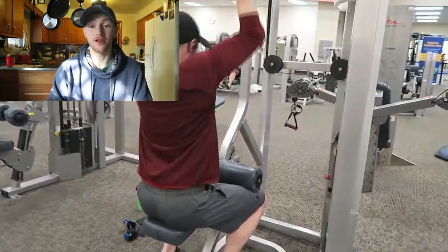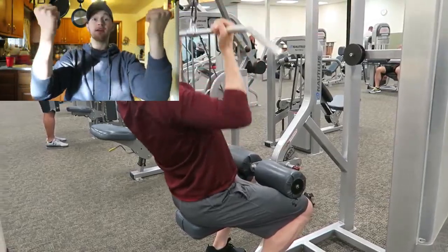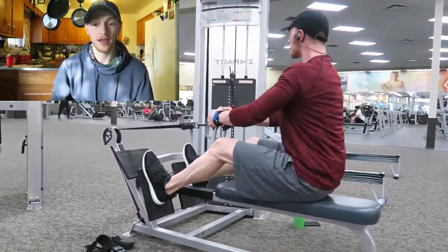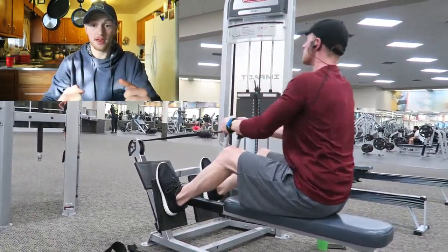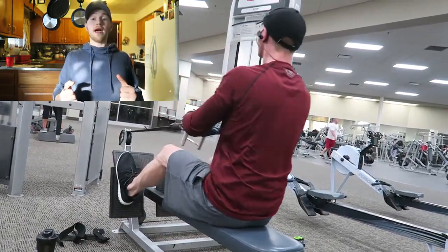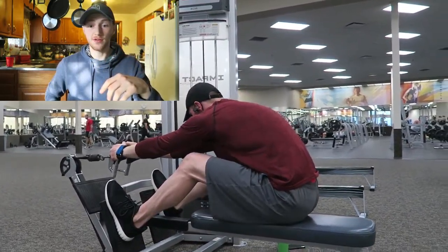To start off this back workout, I did one set of wide grip overhand for 16 to 20 reps and then went to an underhand grip at shoulder width for eight reps. With this you can see I'm not swinging — as I come down I'm making sure I'm bringing the bar to my chest, trying not to use momentum. I am moving back with the motion just to let it work.